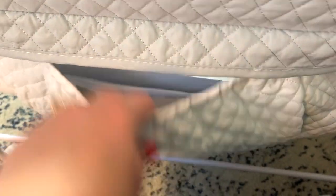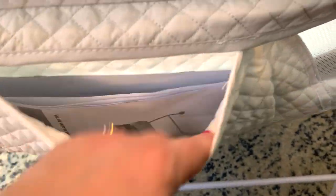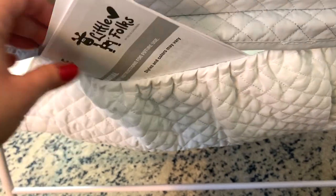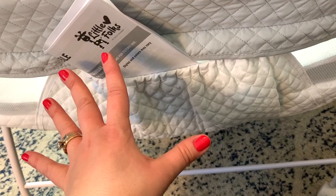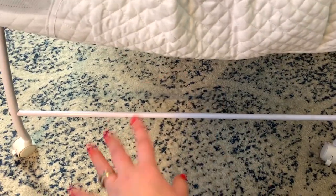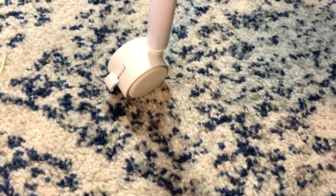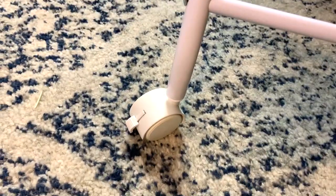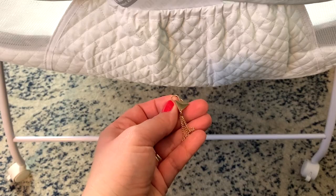It has these little side pockets where you can put pacifiers, a diaper, and some wipes. If there is a pocket and there is a product, I tend to leave the instructions in there until I get the lay of the land. The metal bars attach with four screws — easy breezy lemon squeezy. It also has rolling wheels with a lockable mechanism.